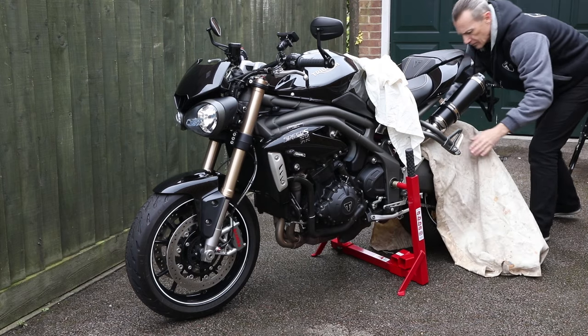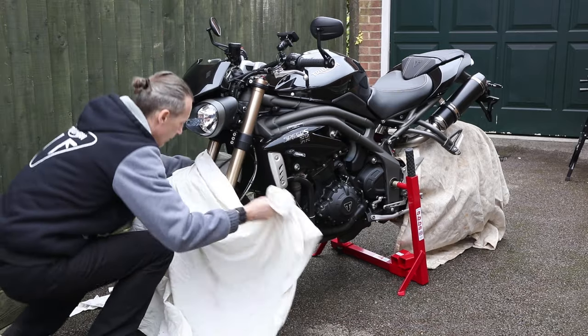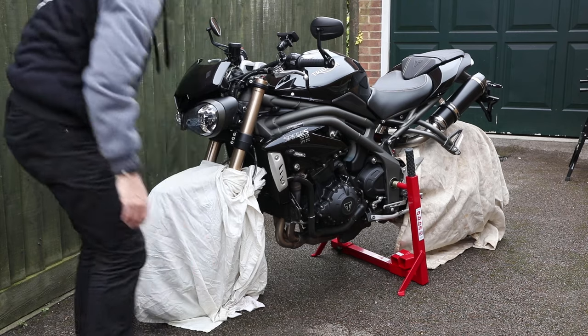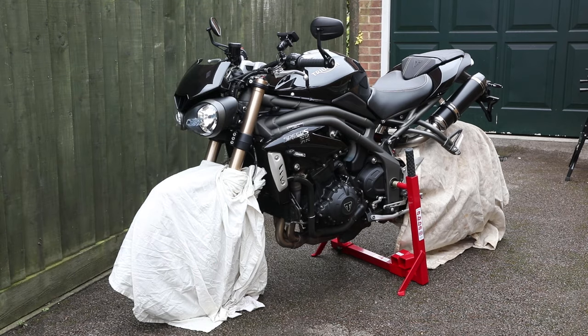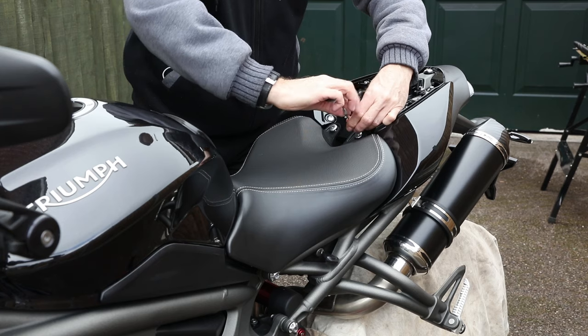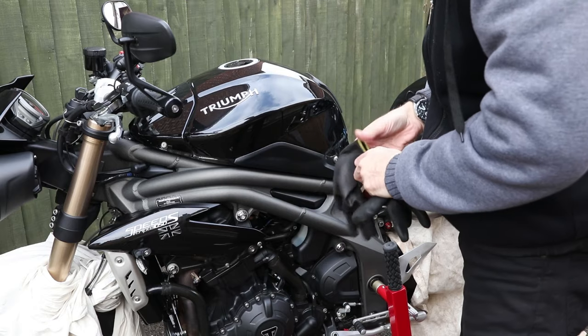Place the bottle in a bowl of warm water for about 10 minutes. While it is warming through, cover your wheels and tyres. It is critical you do not get it on your brakes. I've seen on forums bikers say it will wipe off easily, but personally I wouldn't risk it.